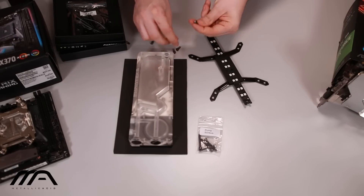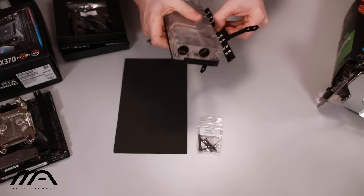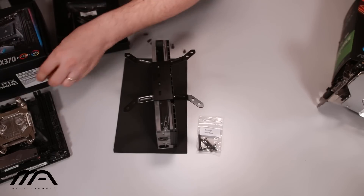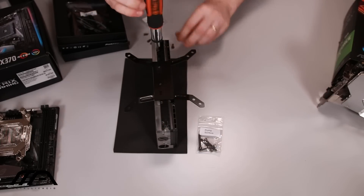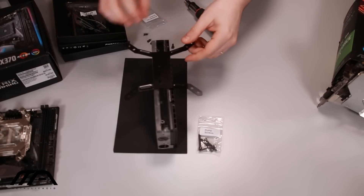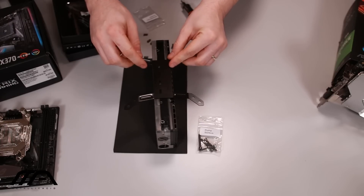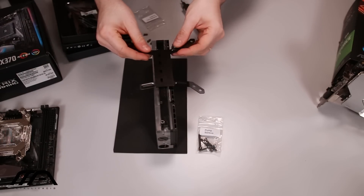We have four fan screws, two short hex screws, and two long hex screws. I would imagine we would use the short ones for this particular example. Using the two short screws, you attach the RGB strip to the block itself. What's really handy about this bracket is that you can place it anywhere in correlation to the block, and because these are slits rather than set holes in the bracket, you can slide it up and down for fine-tuned positioning.